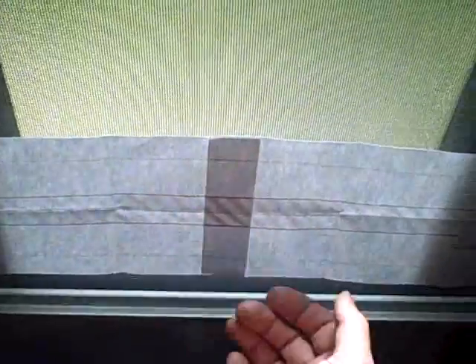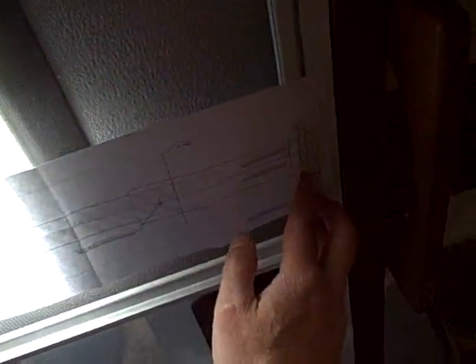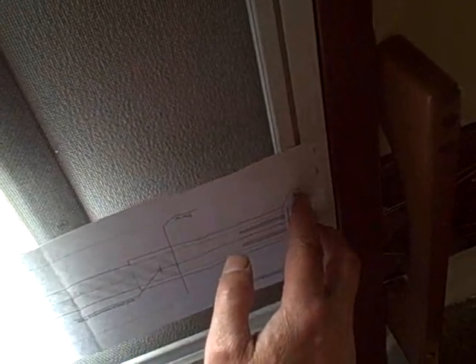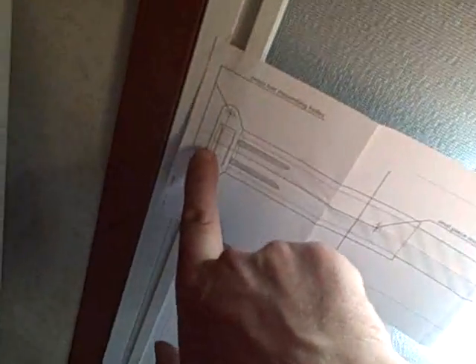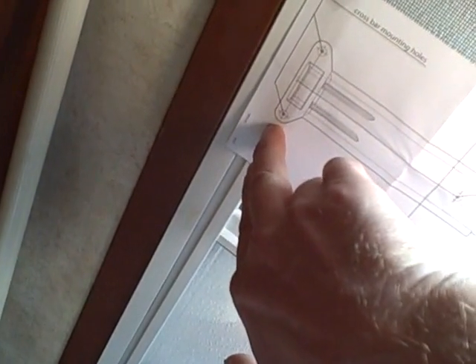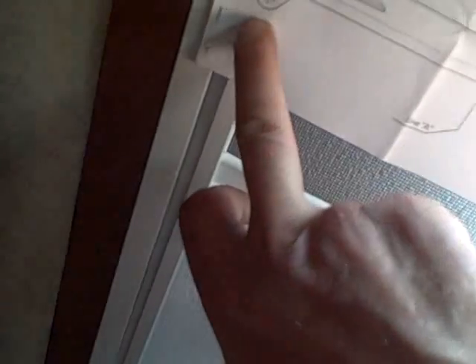The problem with the paper template is that if it's not pulled taut, it's going to give you a different dimension. So what I'm getting right now — if I pull it taut and take the slack out of it — it's not too bad, but I think at this point we can probably fudge it.